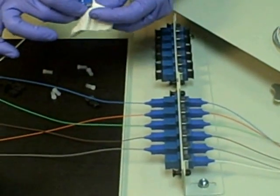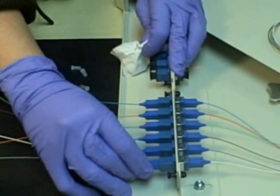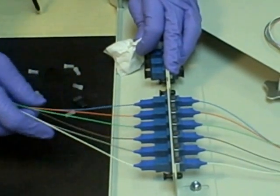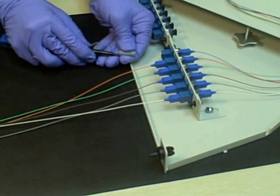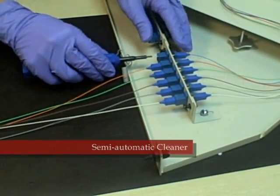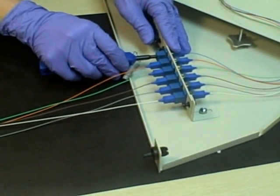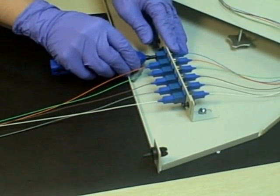Simply follow the same process for both connectors before mating. If your connector is attaching to a device that doesn't allow access to the connector, such as a transceiver or test equipment, use of a semi-automatic connector cleaner is a valuable tool for cleaning the interior connector end face.